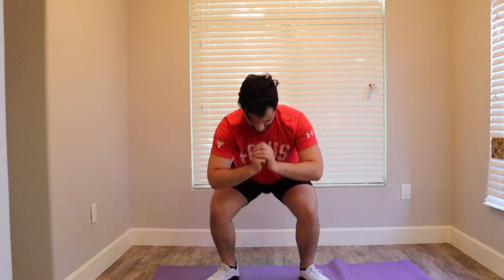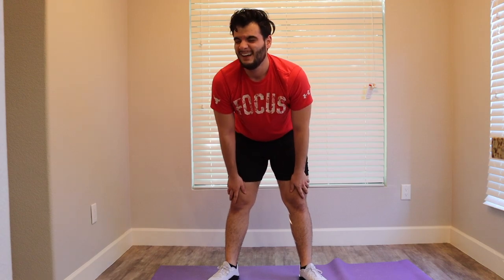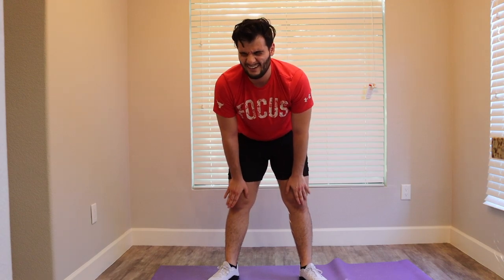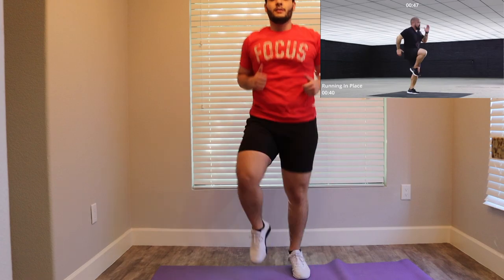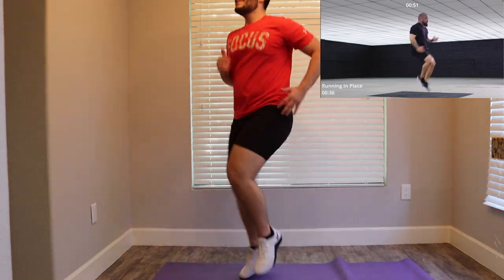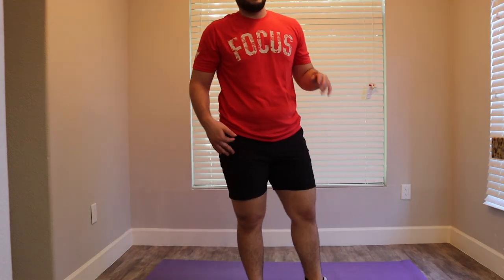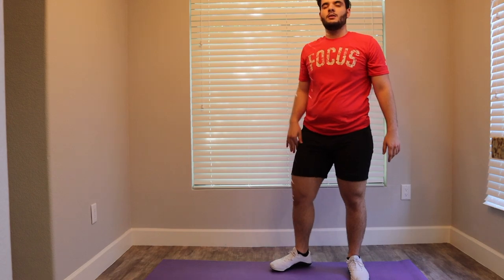God. I did leg day two days ago. The rest is good. Now we're running in place. Alright, round two. Same workout. We're doing three rounds. Here goes nothing.